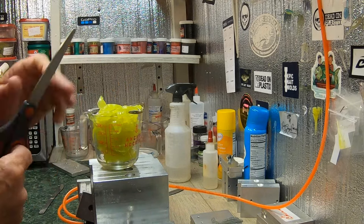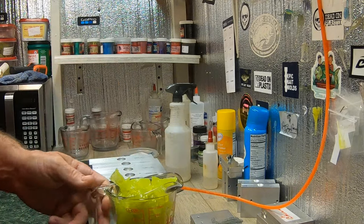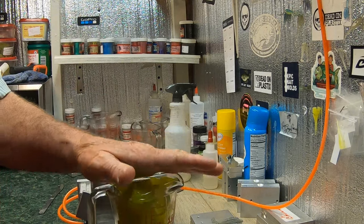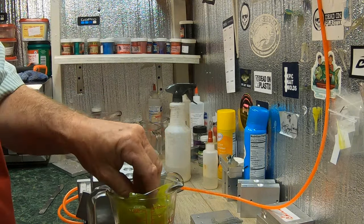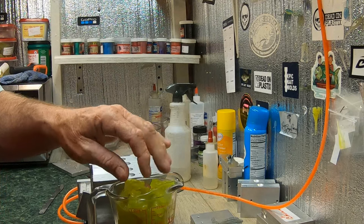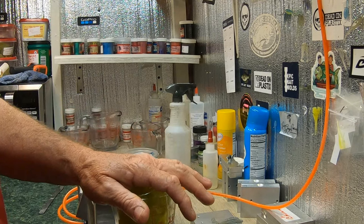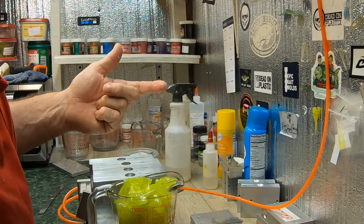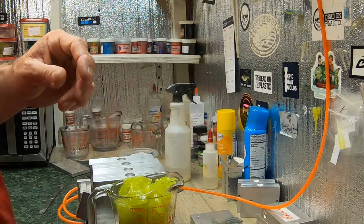All right folks, I've been cutting up chartreuse again in this video. I've got plenty of leftovers — I've been making this color, that's why I had the baits with me. I told you I don't carry everything I make with me; I don't have enough room. What I do is throw like 10 colors I think I might fish with in the boat.